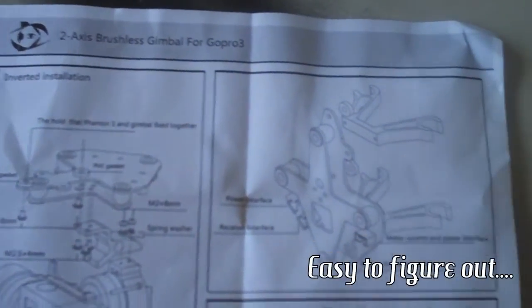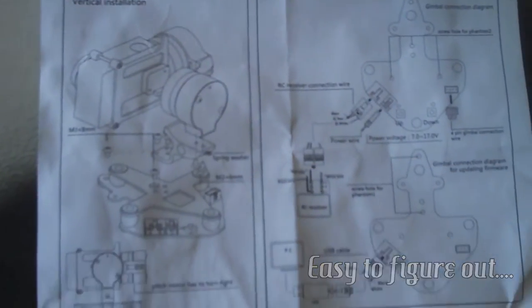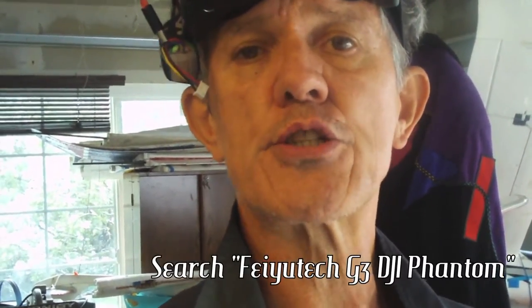It does come with instructions, but they're kind of minimal — just one page. It tells you how to do the wiring, but the wiring is a little bit tricky. I had to go on YouTube and look it up, and there's not a whole lot on YouTube about how to install this ReadyMade RC gimbal. You'll want to search for Feiutech G3 installation to a Phantom.